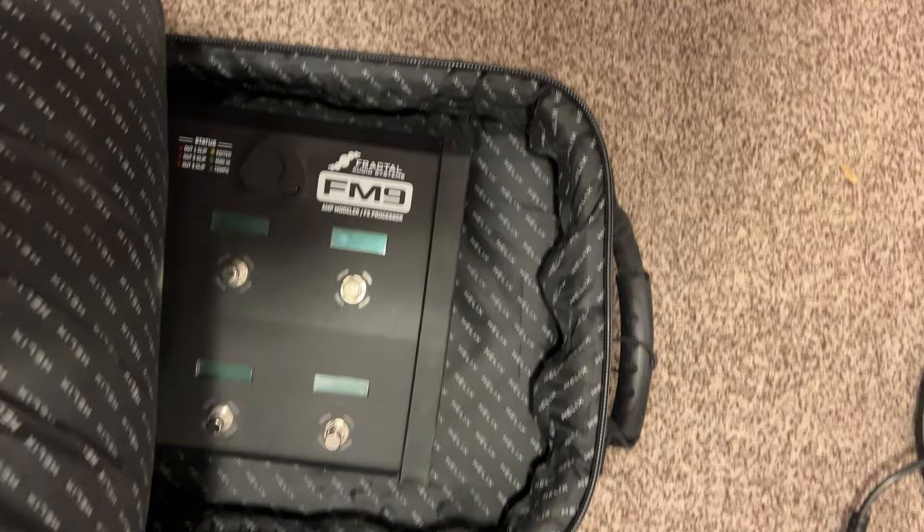I've been gigging with the FM9 for a little over a year now and I think I've finally found a great budget case. The FM9 is quite huge and it's narrow, so finding a great case at a great price was actually quite difficult.